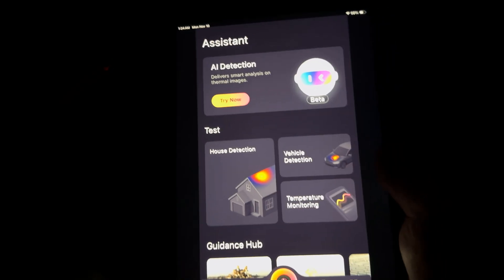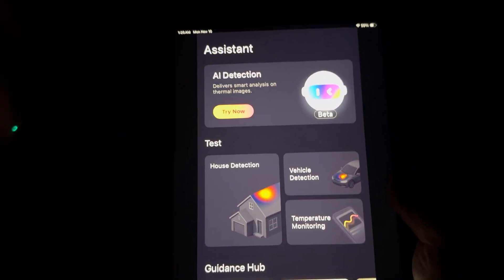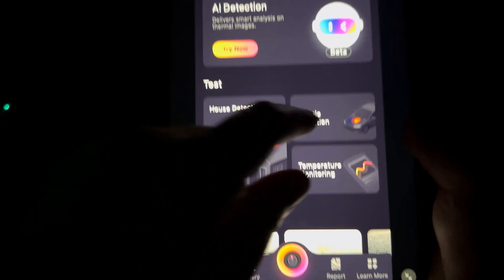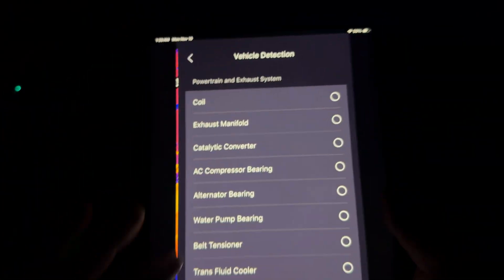Other brands don't even give you this capability — we have AI detection, which is absolutely incredible. We also have home detection and vehicle detection. This is absolutely a must for me because we have so many options here.